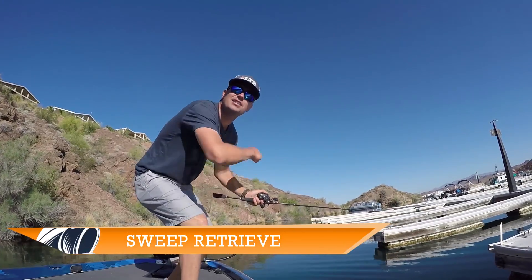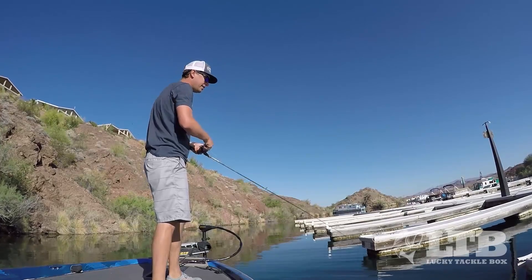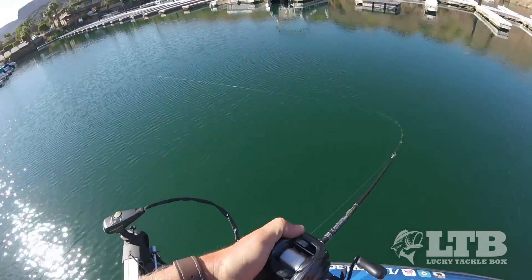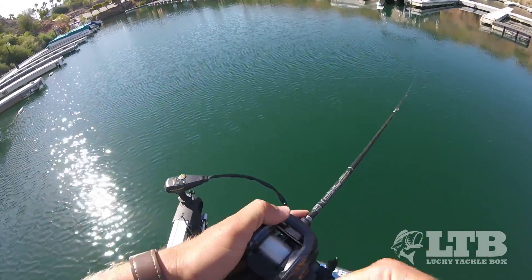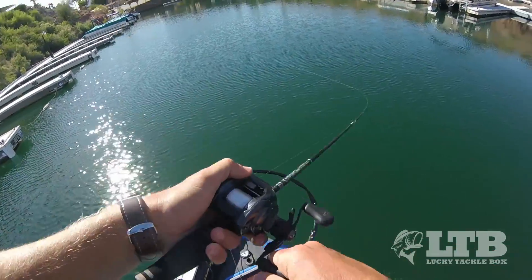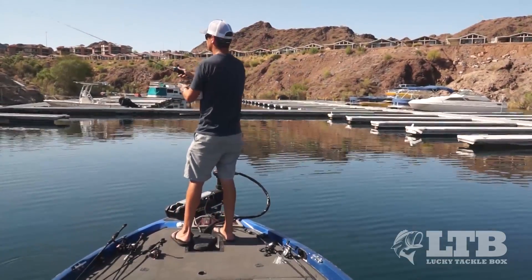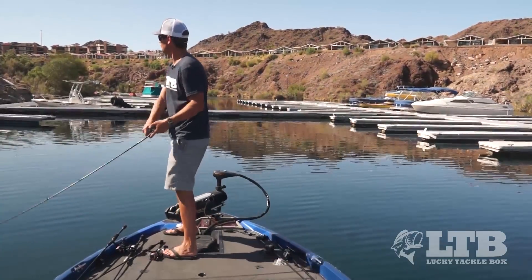The next technique is the sweep retrieve. I cast this bait out, let it sink a couple seconds, then sweep the rod and retrieve the extra slack. Sweep it and slowly reel. What this does is pull that bait through with a nice loud rattle and shimmy, attracting fish. Then when I let it sink on the slack line as I'm reeling in the slack, that gives those fish the opportunity to strike.